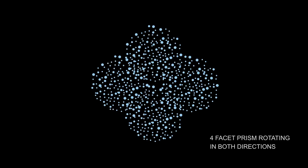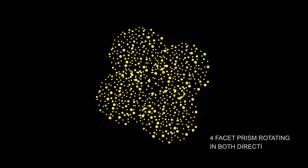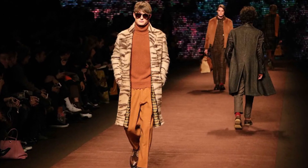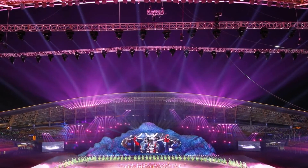The four-facet prism rotates in both directions, making a wider light spread for stage. A High CRI filter, designed for Solar Flare 2, can effectively increase CRI for applications such as fashion shows, TV studios, theater, large-scale events and exhibitions.